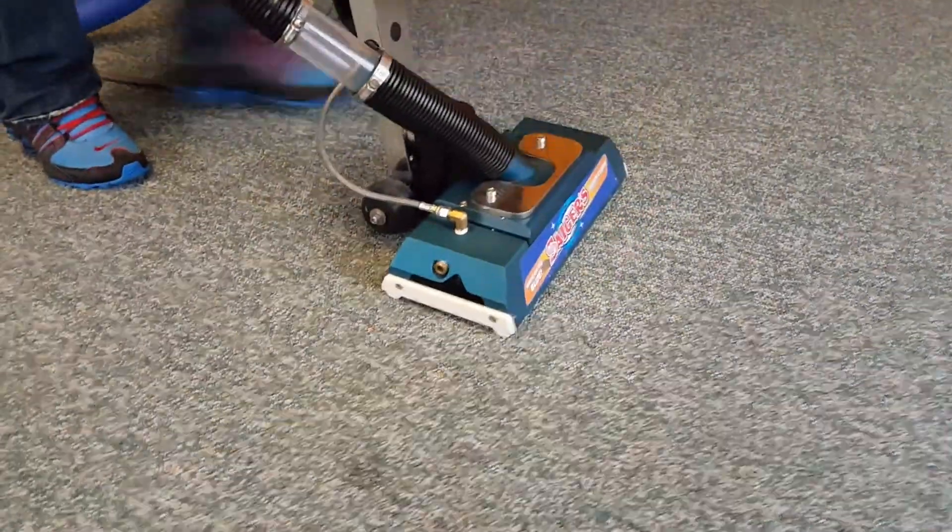Mark and Aaron with Sager Steam Clean. We want to show you what to do if your zipper wand is doing a wheelie and you're on a padded carpet. This is commercial, but it's padded.